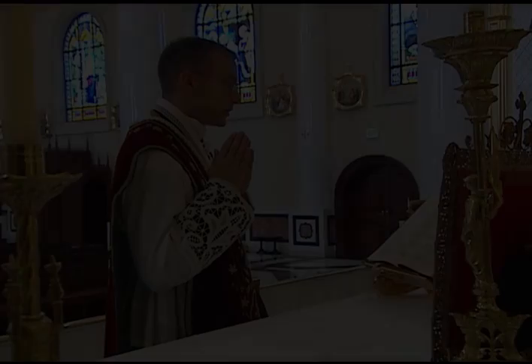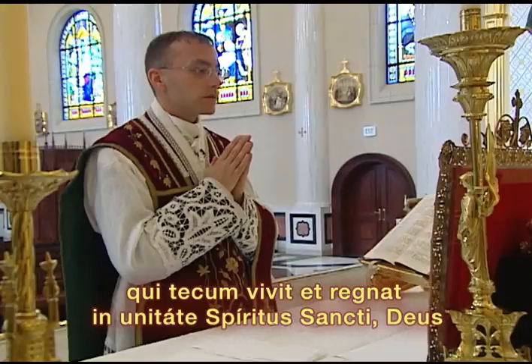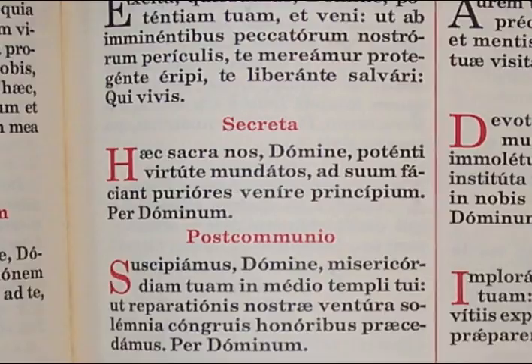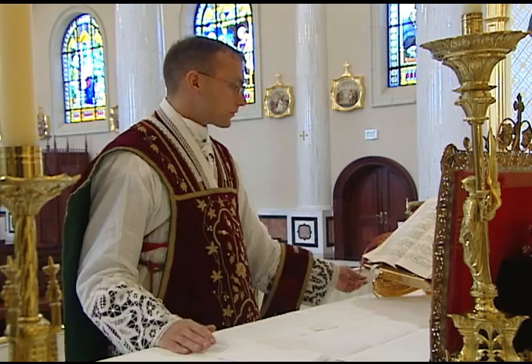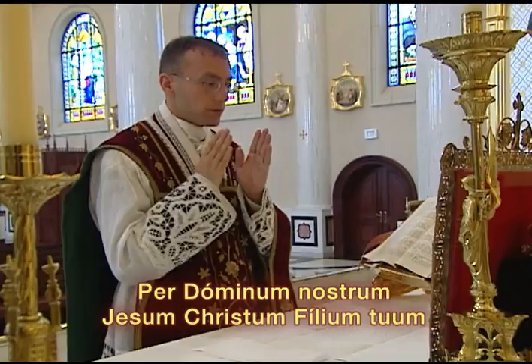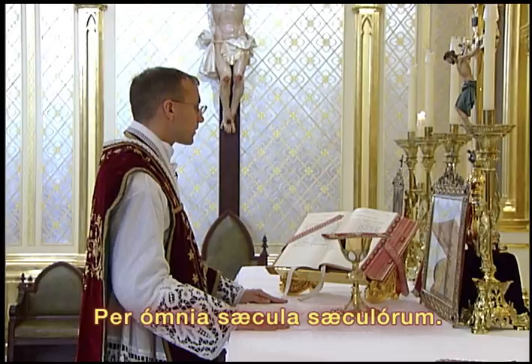When there are two commemorations at the secret, the priest first says the secret of the principal feast along with its full conclusion, including the Per Omnia Saecula Saeculorum in the quiet voice. He then turns to the first commemoration and says the commemorated prayer in the quiet voice, but skips the conclusion and turns immediately to the second commemoration. He says the second commemoration in the quiet voice, including the conclusion up to the word Deus, then turns the page to the preface and continues as usual in the loud voice: Per Omnia Saecula Saeculorum, Amen.